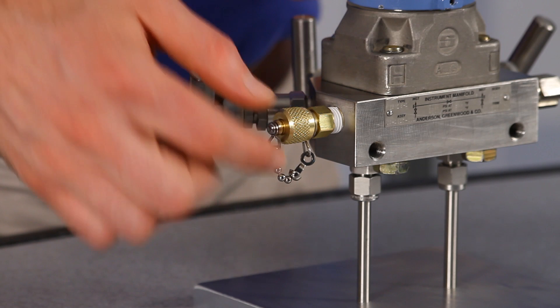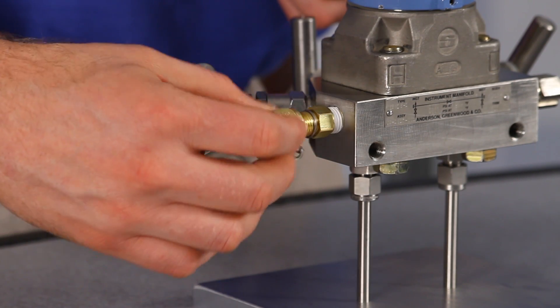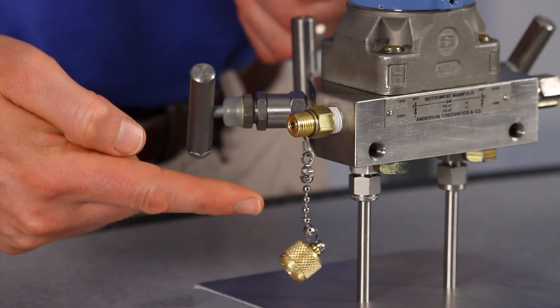The cap provides protection from mud, dust, and contamination, and allows instant access to the quick test connection for periodic calibration tests. The cap is chained to the adapter so you'll never waste time searching for a lost cap.